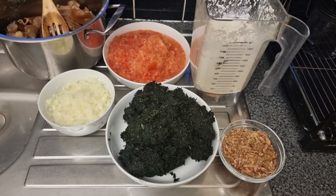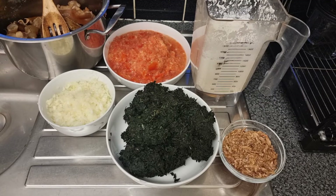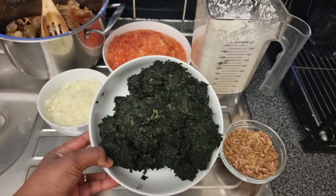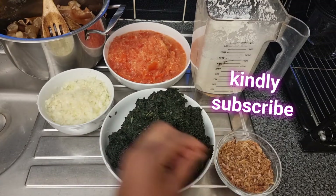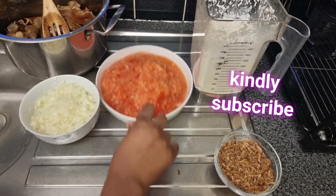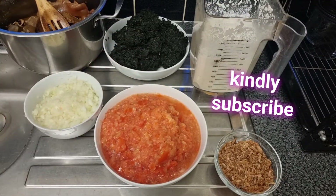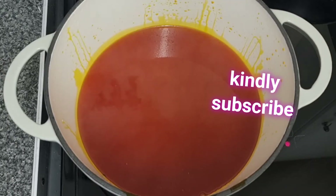Hello everybody, welcome back to my kitchen. In today's video I'm going to be showing you guys how I make my bitter leaf egosi soup. Here are the things I'm going to be using: I have my already washed bitter leaf — a combination of both fresh and dried bitter leaf washed together. I have crayfish, some chopped onion, already chopped tomatoes, already blended egosi, and some meat in the other pot.